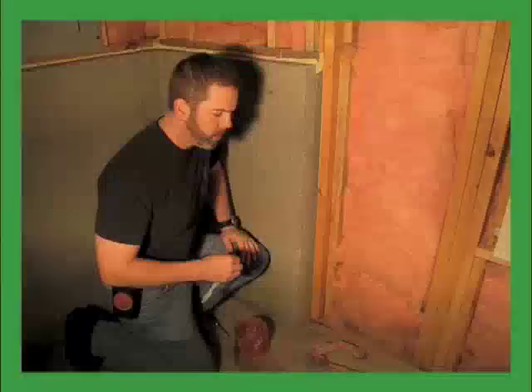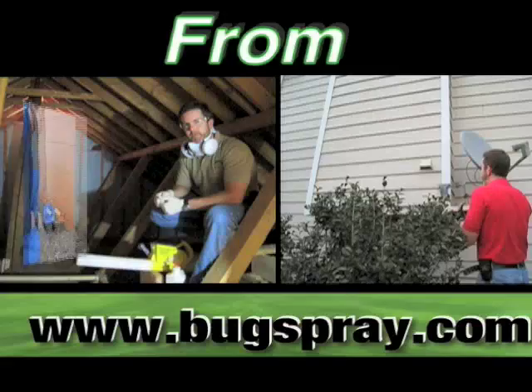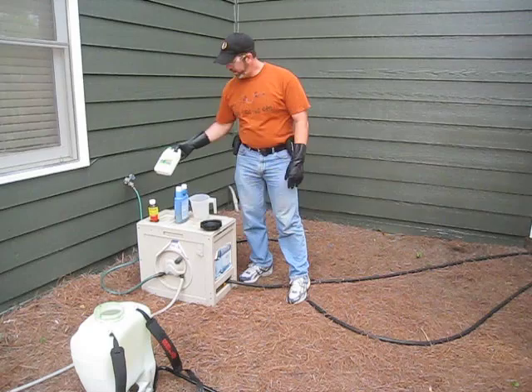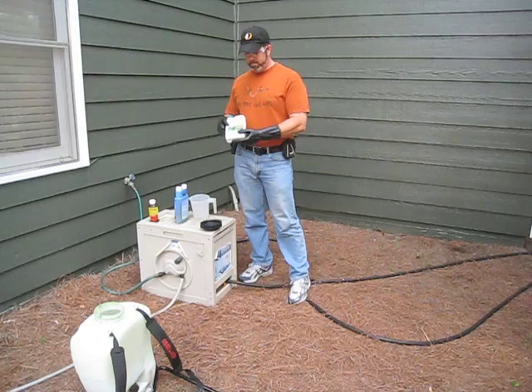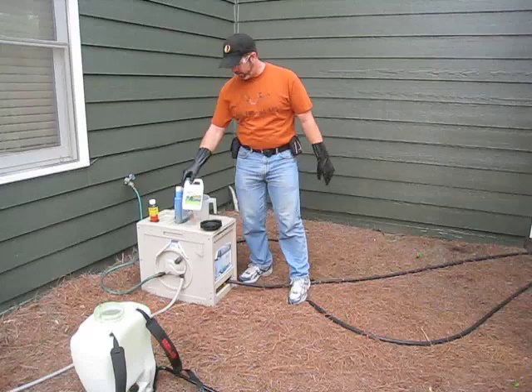Welcome to How To Videos from Bugspray.com. Today I'm going to go through the process of spraying with Image Nutsedge Killer. I happen to have a few areas in my lawn that are showing some signs of nutsedge, so I want to go ahead and take care of that before it becomes a big problem.